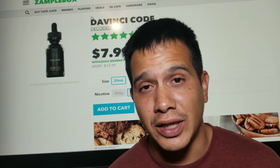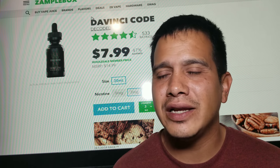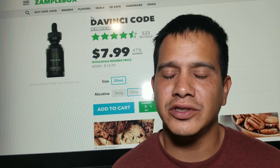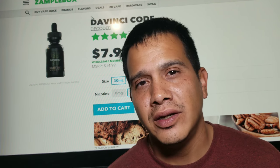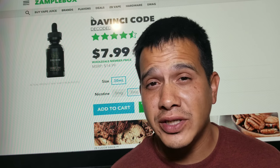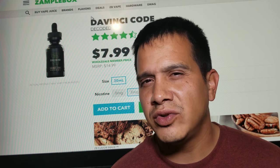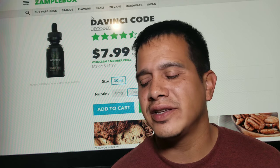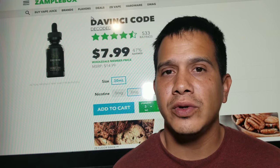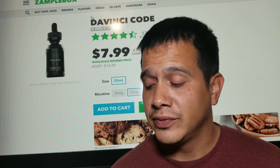I'm going to use it exclusively in the RDA since I really like it. If I only liked it a little bit I would have used it in both. If you're into bakery stuff with a little bit of cream, you'll definitely like this one. It doesn't leave a bad aftertaste at all — it's sweet all the way through, even on the aftertaste. Very enjoyable.